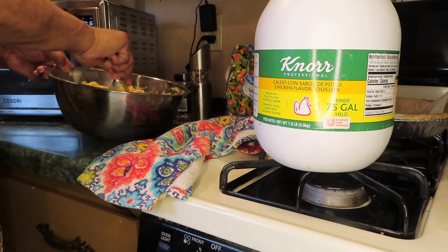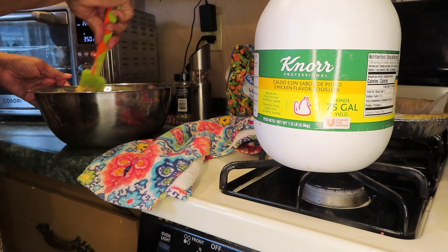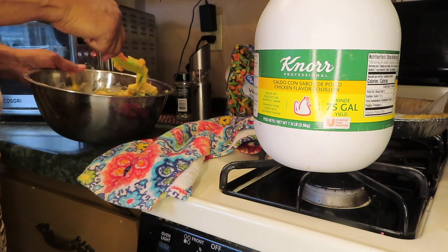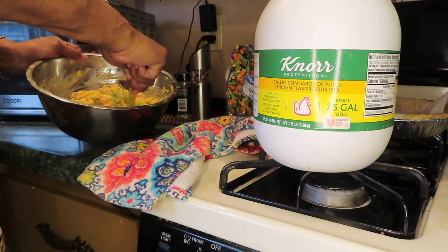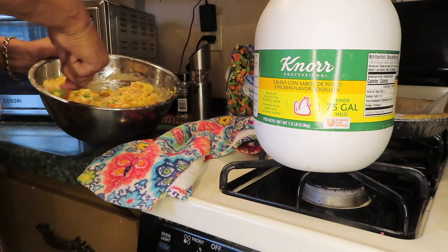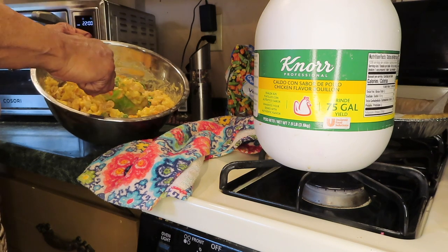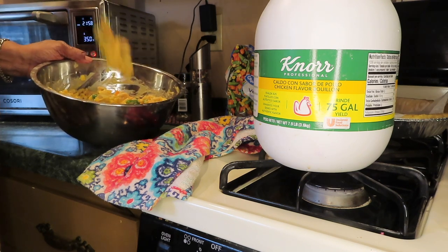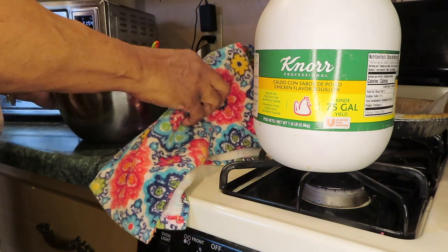This is nice and thick. It's going to loosen up as it cooks. I don't have any cornstarch to put in here — I can't find it — but I want it to stay nice and thick. Let me take the bottom crust out.